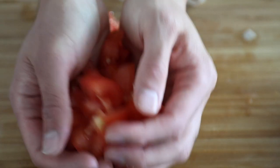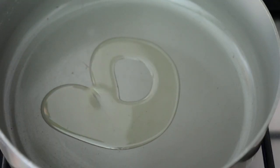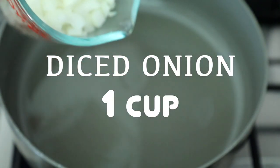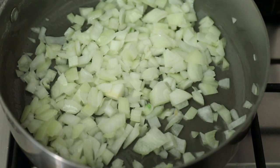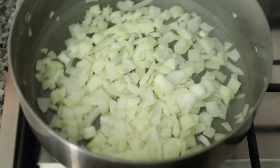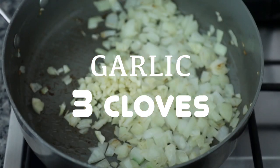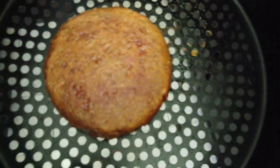After the tomatoes are diced, I'm going to place them on the side, add avocado oil to a pan, turn it to medium heat, and add in my onion — about one cup of diced yellow onion. I want to sauté these onions for about five minutes. After five minutes, I'm going to add in the garlic. Then I'll get my Beyond Meat burger from the air fryer and add it into the pan.